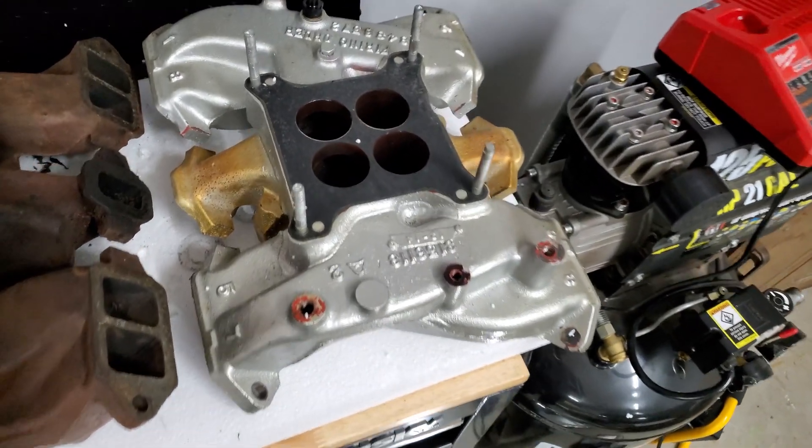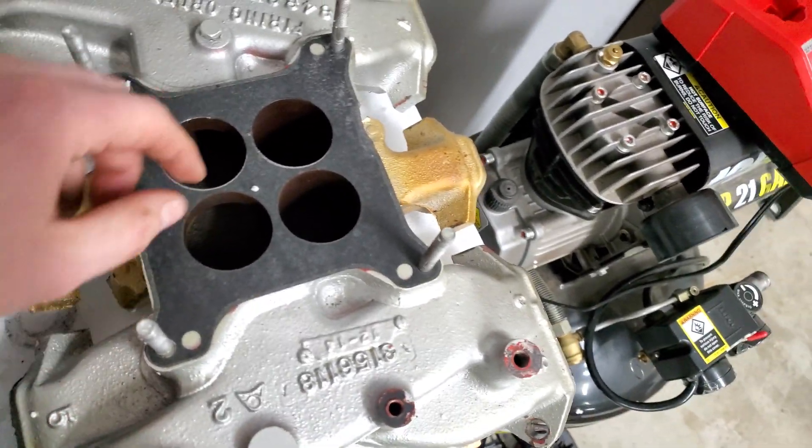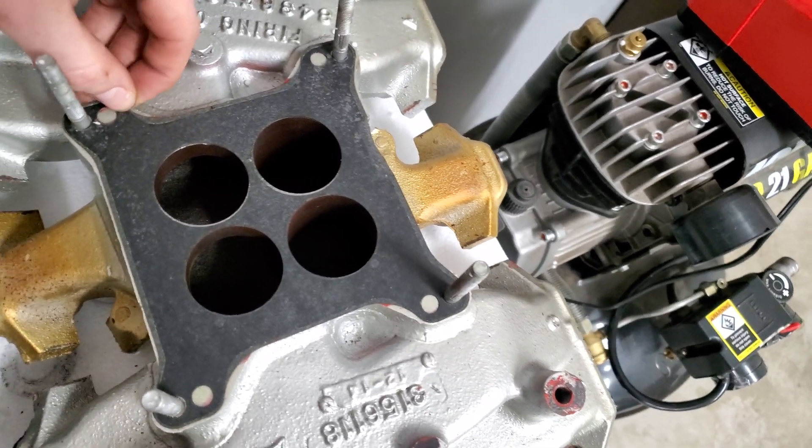Let's flip this over and take a look at what needed to be done to this intake to accept a newer Holley carb. It's my understanding that these were bored out to accept a newer Holley carb for the butterflies that open and close when you're opening up the throttle.